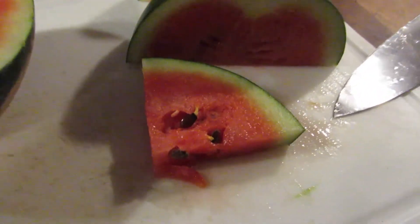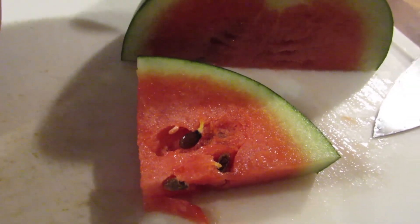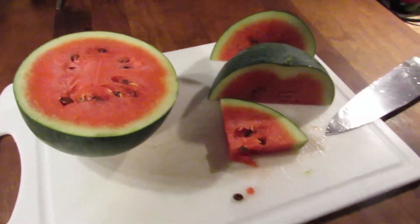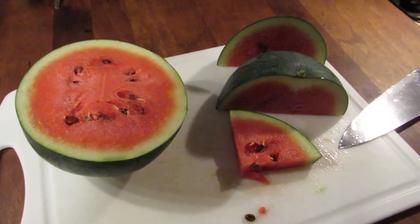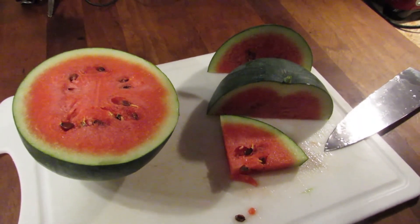Knock on it, look for the brown tendril, and look for your days to harvest — this is about 75 days in. It is amazing. Thank you for watching, and if you're growing Sugar Baby or any other kind of watermelon, look for the tendril, listen for the sounds. Knock on some immature melons and then some mature melons, and we hope you have great luck.